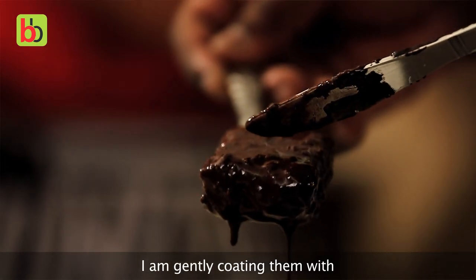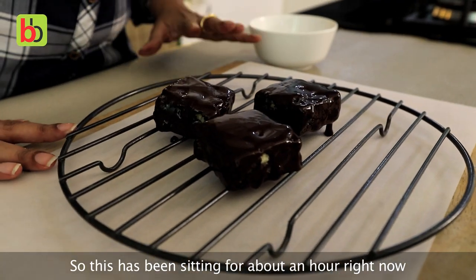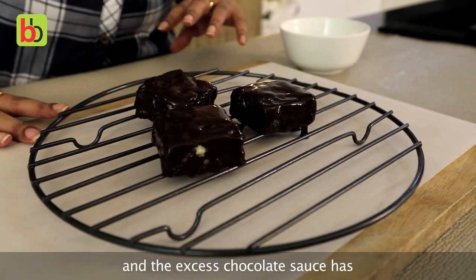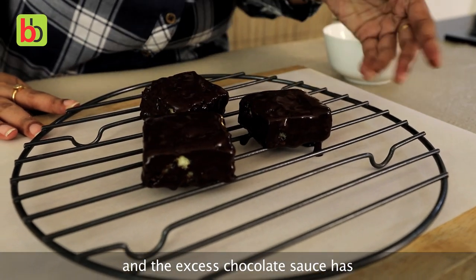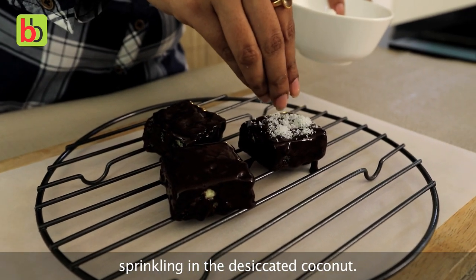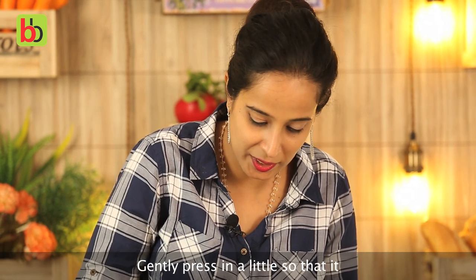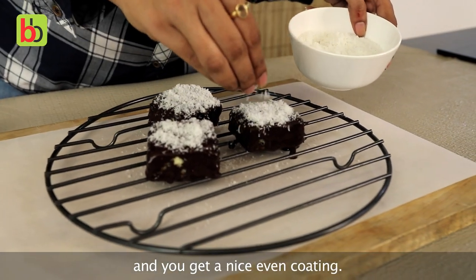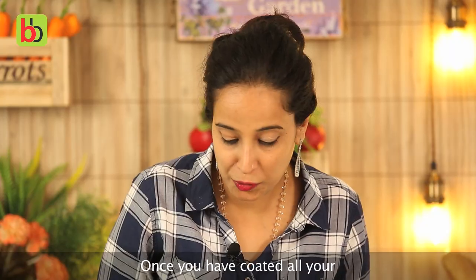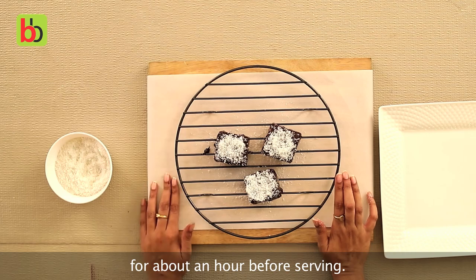Gently coat them with the chocolate sauce we just prepared. This has been sitting for about an hour now and the excess chocolate sauce has dripped through. We are going to start sprinkling on the desiccated coconut — gently press it in a little so that it sticks to the chocolate sauce and you get a nice even coating. Once you have coated all your lamington pieces, let them sit again in the refrigerator for about an hour before serving.